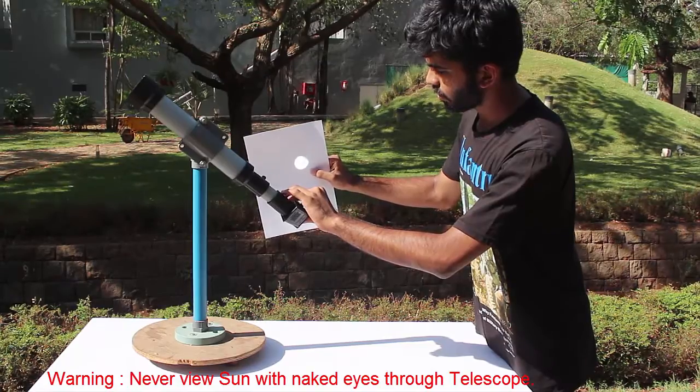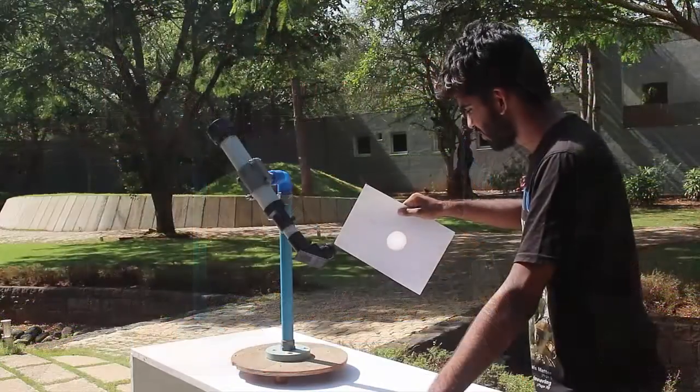There is a warning: never look directly at the sun. You may injure your eyes.